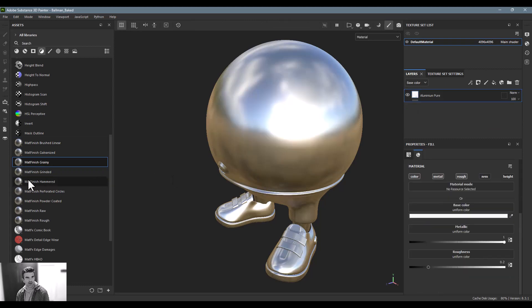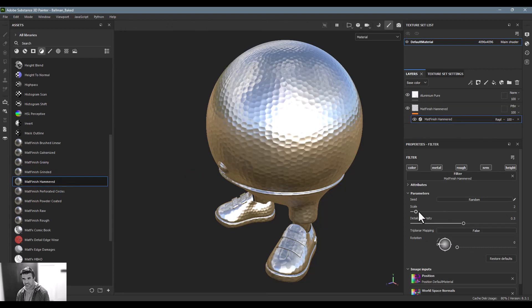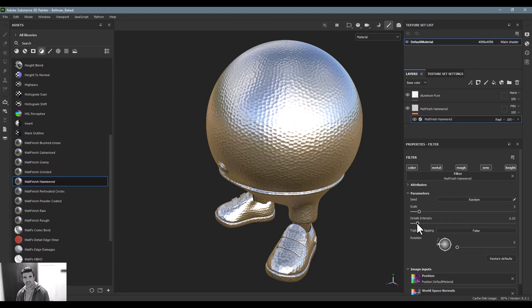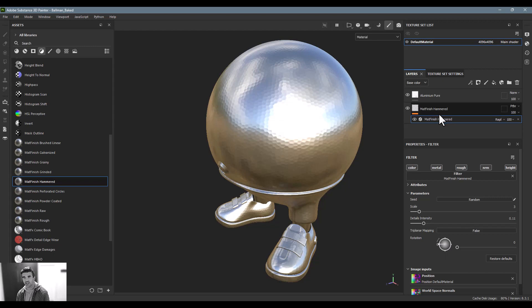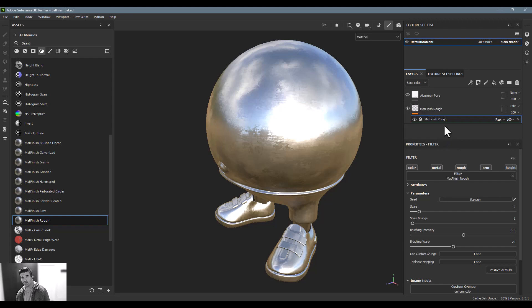The grain is a little bit much — let's take that down. There's also hammered metal, which is nice. Again, you can adjust the scale, intensity, detail, all that kind of good stuff — and make it look more like Epcot Center.